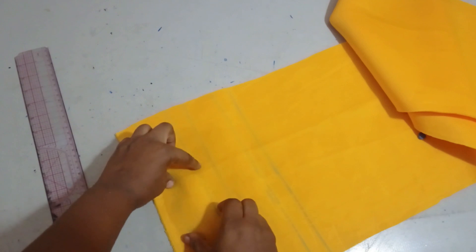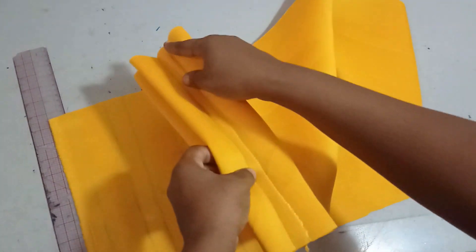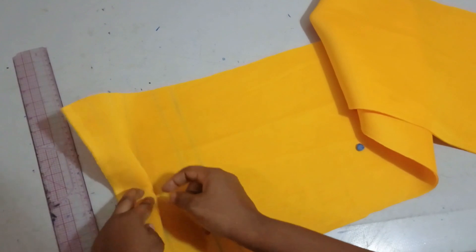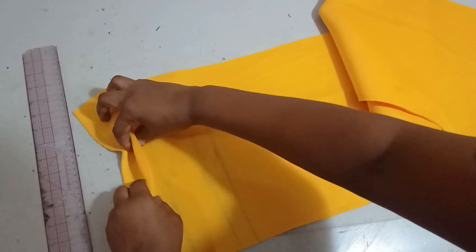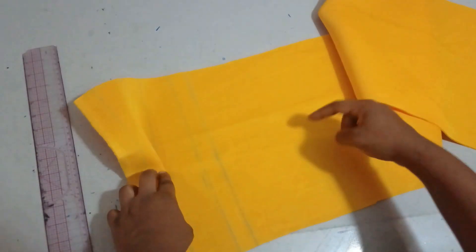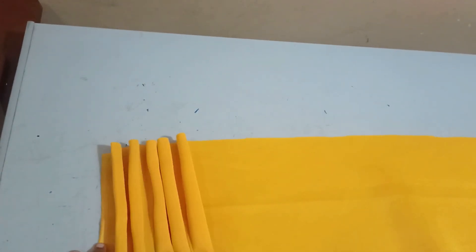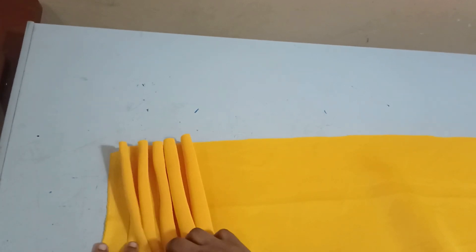It depends on what you want — I can decide to sew it completely before placing it on the one inch to rest, or I can leave it flying open. I prefer to sew it, so I'll take it to the sewing machine, sew everything at the intervals, and then bring it back to show how I brace it at the midpoint. I'll leave one inch — the same height — so it has space to rest.